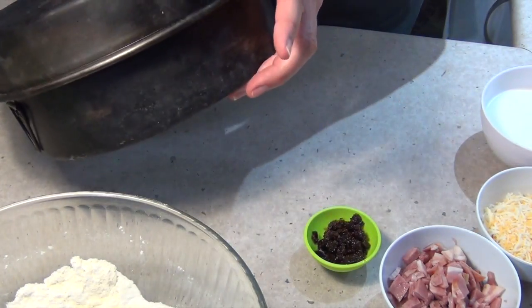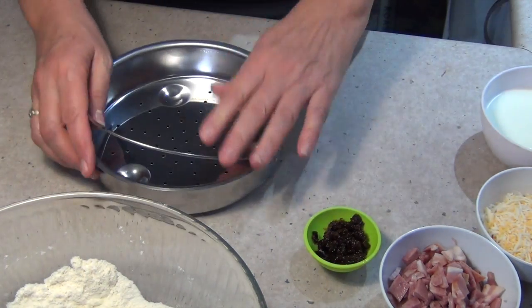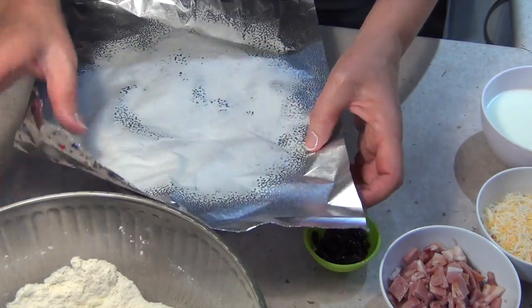This is our camp oven — you cook in that, pop the lid on it, top it with coals and sit it in coals. Now I've just got a tray here that I'm going to cook the damper in because it'll be a lot easier to take it out of the camp oven, and I'm just going to line that with some greased foil.